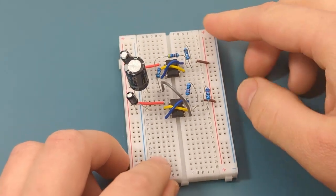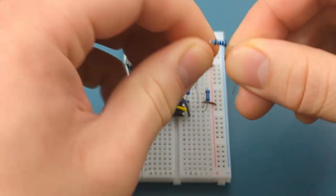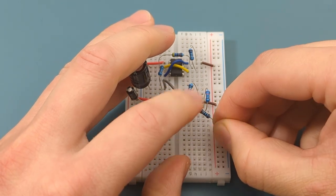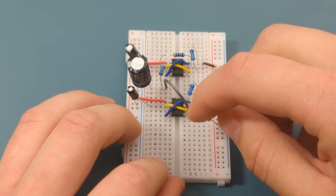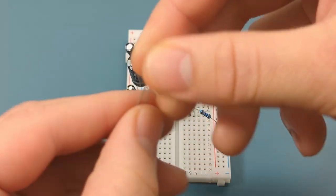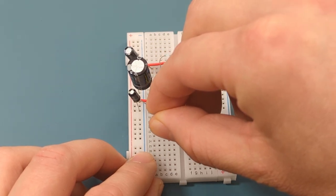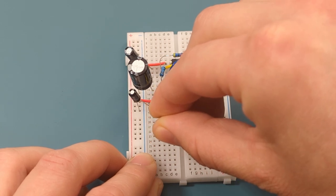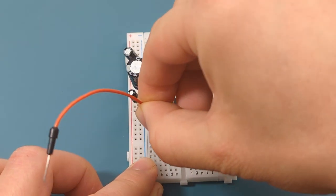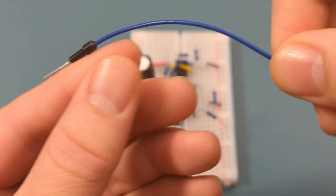Turn the breadboard to the vertical position. Bend the ends of the 100,000 ohm resistor and insert it between pin 5 (control) and the positive rail. Insert the longer leg of the 10 microfarad capacitor into pin 3 (output), and insert the shorter leg a few rows below the IC. Insert a jumper wire in the same row as the capacitor, and insert another jumper wire into the negative rail.